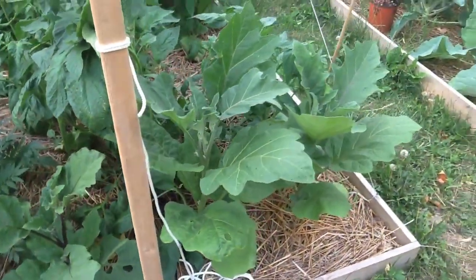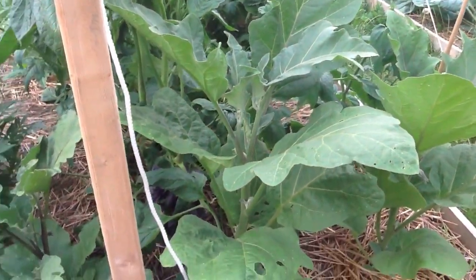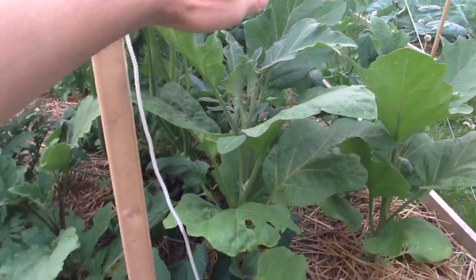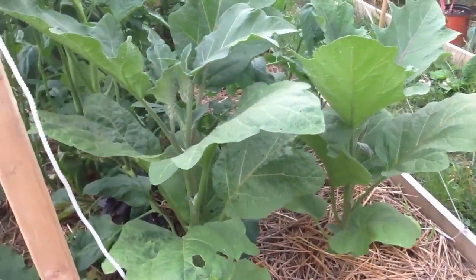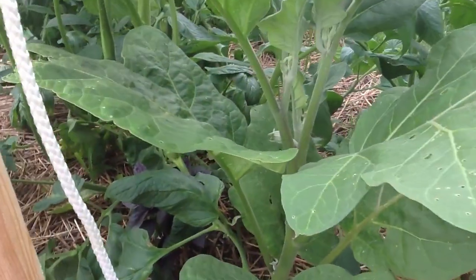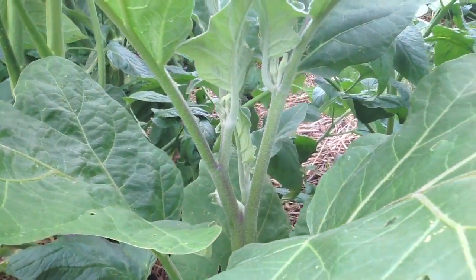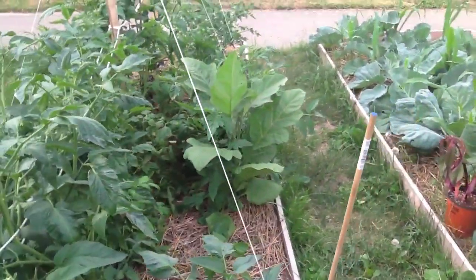And these guys, which took a bit longer, are pretty spectacular as well — they're probably two feet. You can see they also have a bunch of flowers to them, which is awesome.